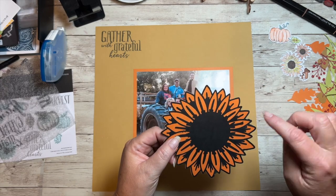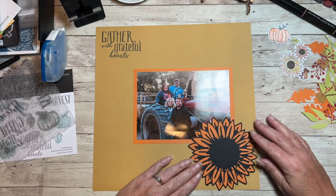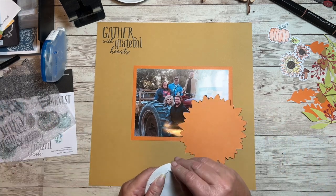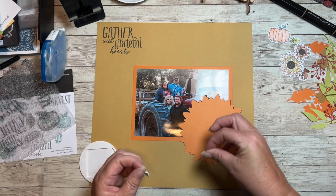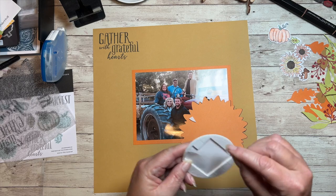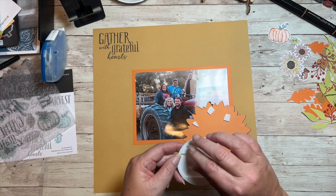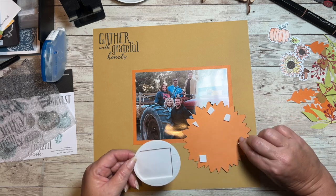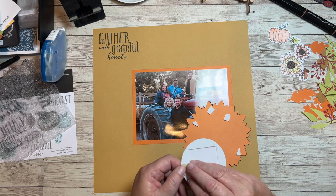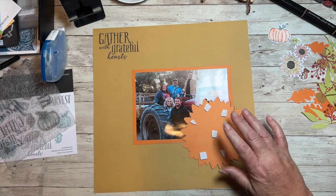Off camera I cut this on Design Space and glued it down already. I'm going to be putting that right here with some foam tape, and I just used the leftover squares from Shaker Cards. You'll see this round piece is still here that coordinates with our Shaker Card Thin Cut Set and the acetate sheet that goes on top.